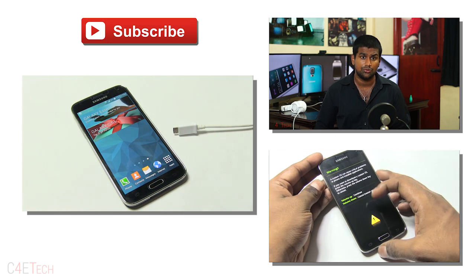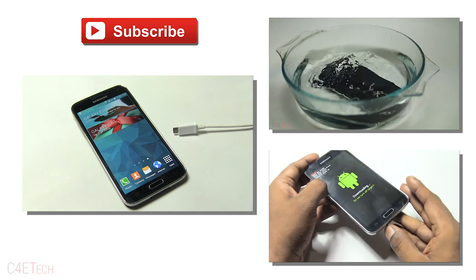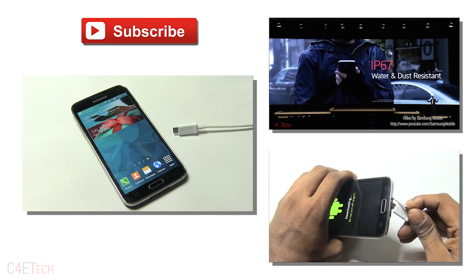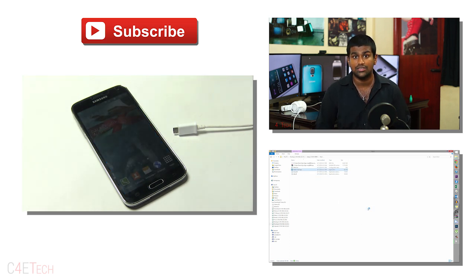That's pretty much it for unbricking or recovering your Galaxy S5 from a boot loop, or just getting it back to factory defaults for the sake of software updates. I hope you guys found this video useful. If you did, give this video a thumbs up and for more videos like these make sure you stay subscribed. Thanks a lot for watching guys — I'll catch you soon in the next one. This is Ash here from C4ETech, signing off. You guys have a great day, bye bye!